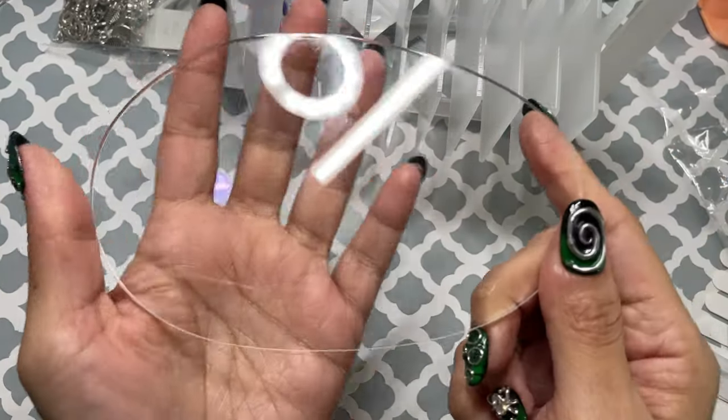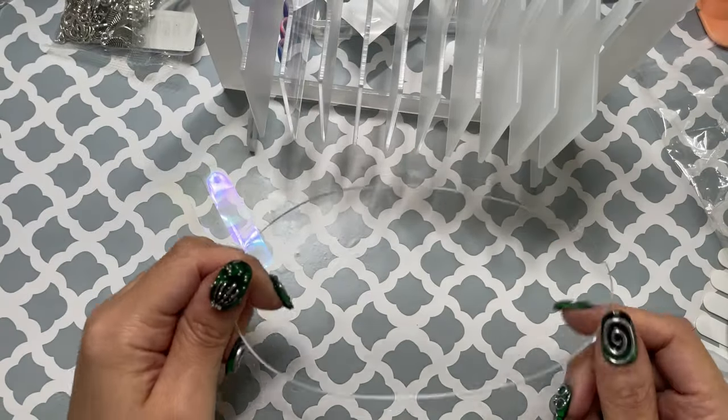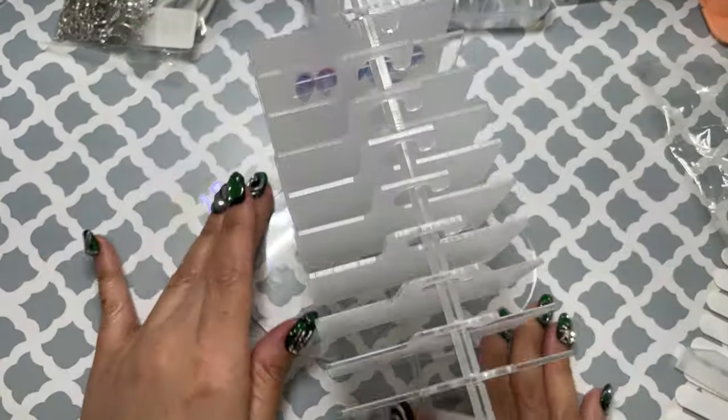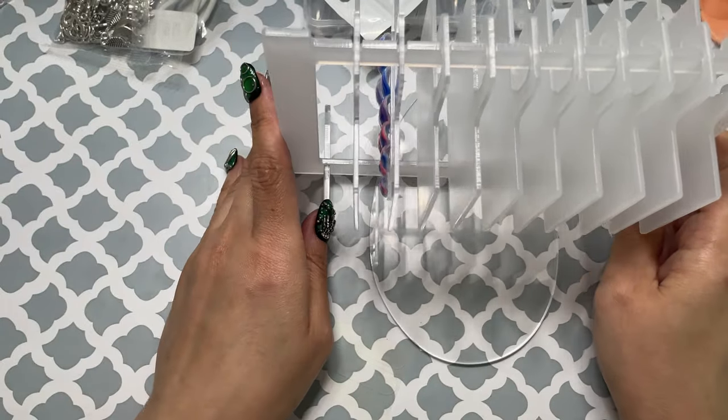Look how clear this thing is — yeah, cute display. No idea what that round piece is for. But anyway, that is all. That's everything I got.